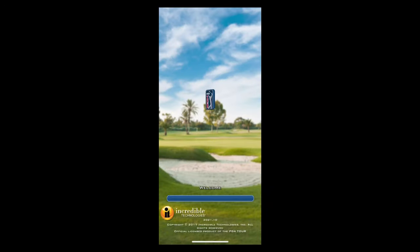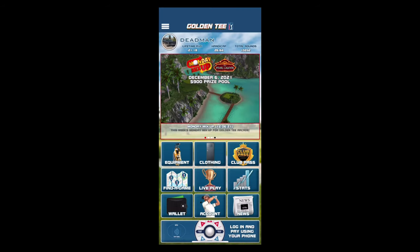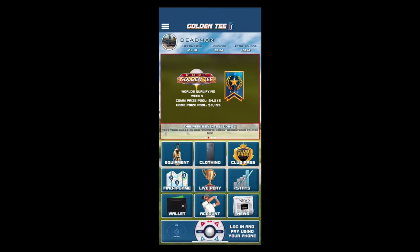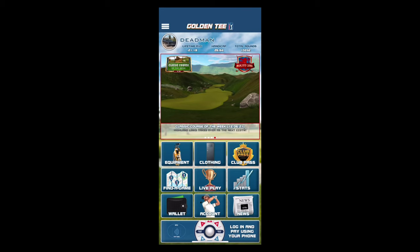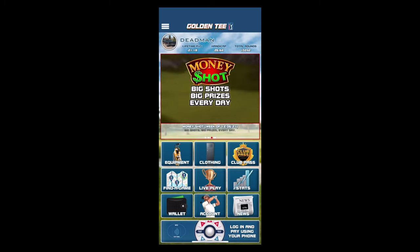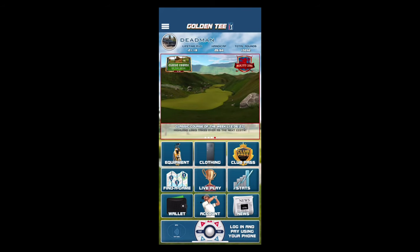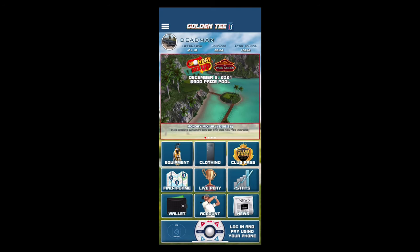Login successful — let's go ahead and get that Caddy app logged in for the very first time. This is the new home screen. You'll have your lifetime average up at the top, your handicap, and the total rounds in Golden Tee Live and PGA Tour that you've played. One nice new feature for the home screen is these big banners — every news article that goes on livewire.itsgames.com will show up here, along with classic course of the week, Monday mix-up, events mode courses, and money shot prizes. On the bottom you see login and pay using your phone — that's another video. This one is going to wrap up Caddy login and start to explore.